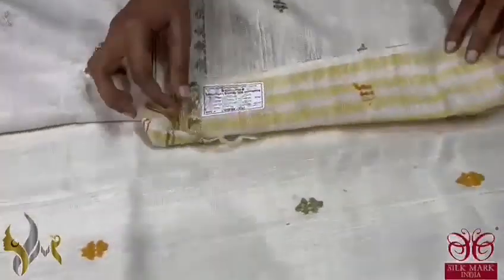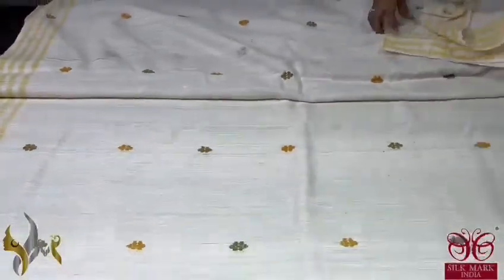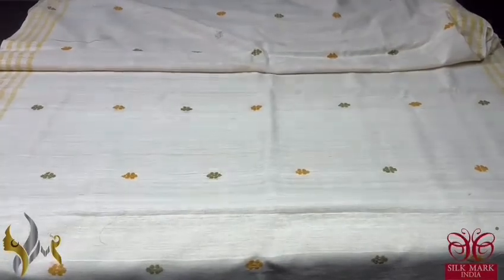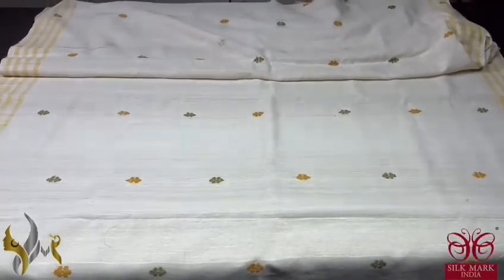Beautiful eri silk, completely hand woven. The latest certificate is attached with the saree — it is pure eri by eri, handmade, with jamdani weaving. It comes with a silk mark certificate as well as a test result certificate attached to the saree.